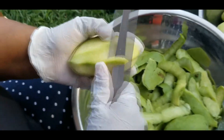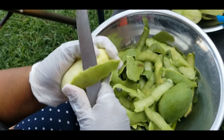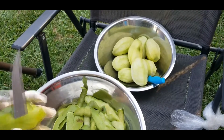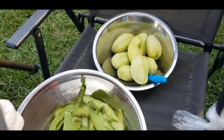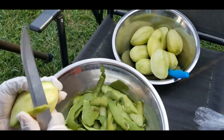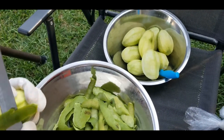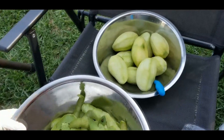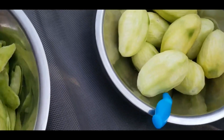I can remember in Guyana making achar — my grandmother used to pound the mango on a masala brick. So here we finish peeling the mango. You can see the mango here and this is the skin we removed.